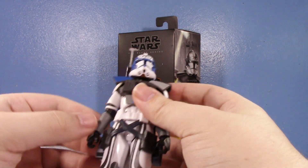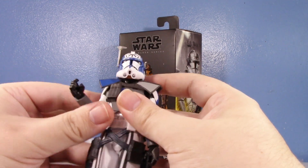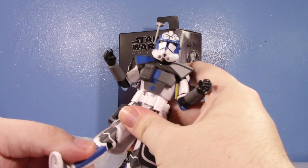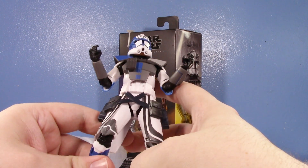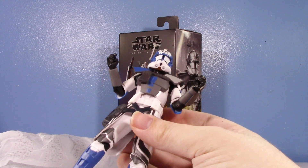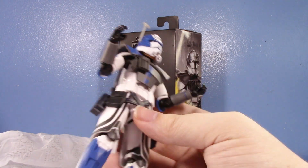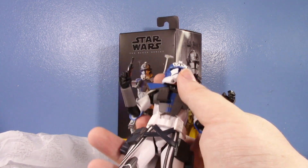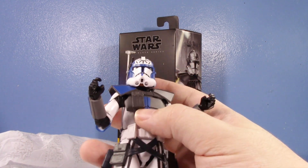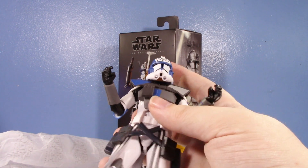It's the same old mold we've seen but they got the helmet wrong. You may be thinking, 'Oh, but they got the helmet wrong with the Vintage Collection one too.' Why is this a problem for the Black Series one? Because they should have known better — this came out maybe two or three years after the Vintage Collection one, and everybody said 'fix the helmet.' They've shown they can give this mold alternate helmets — they did it with Fordo.